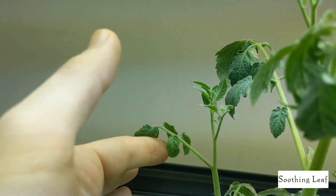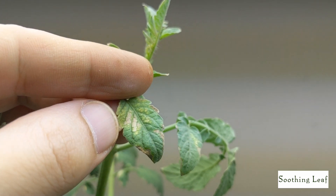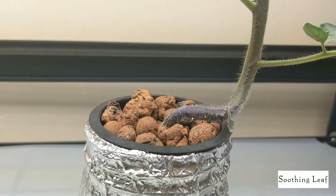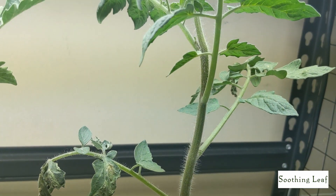A couple of days — almost a week — later, the leaves are beginning to curl. I believe this is due to the weather; the temperatures are getting a little bit hot. At the same time the humidity is nice and low, so that's not the best combination. You can even see right over here what looks like a little bit of chlorine deficiency going on.